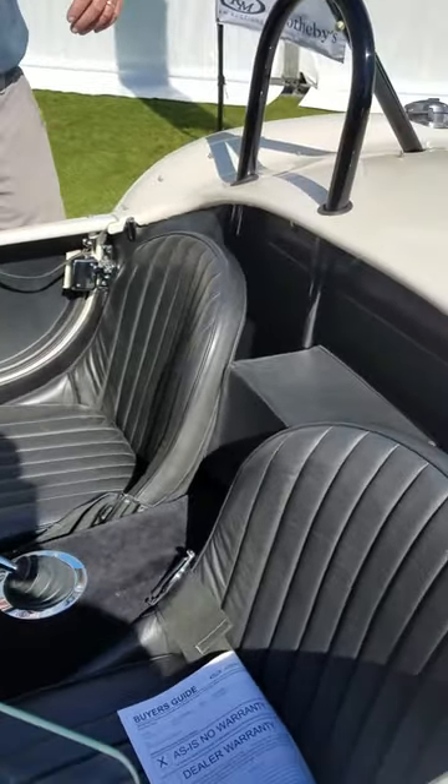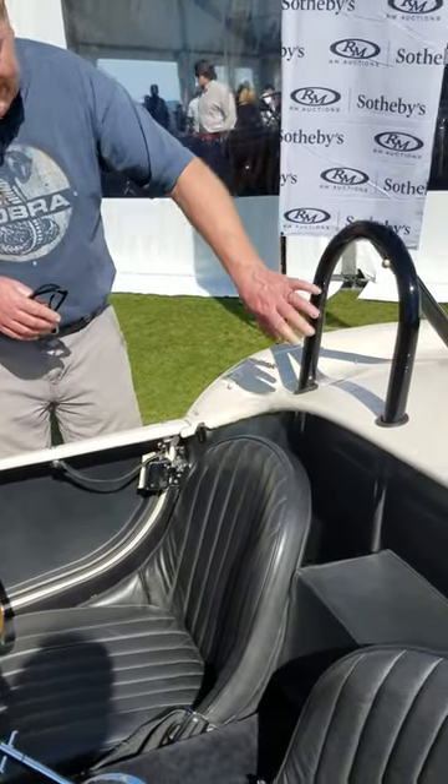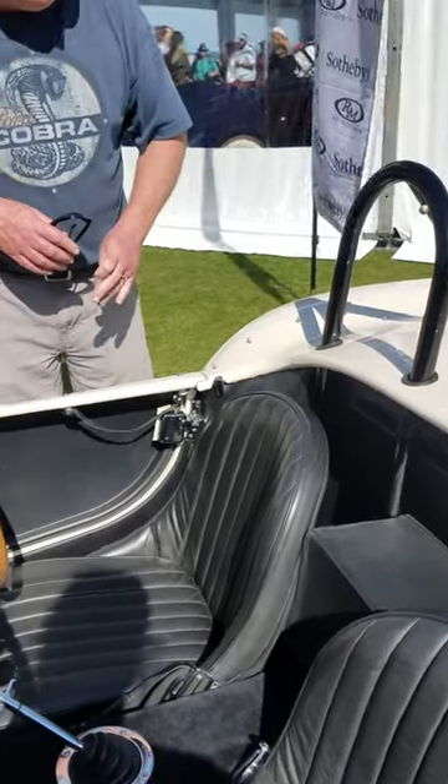With this being converted over to a right-hand drive several times in its life, the roll bar is now on this side — on the right side of the car — and I like that because I grew up shifting gears with my left hand.